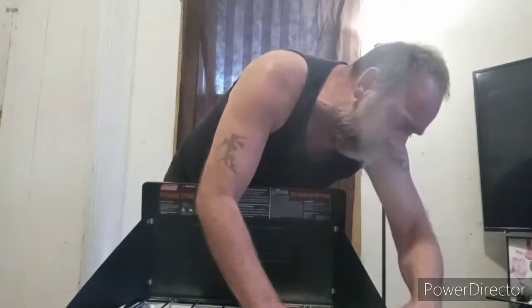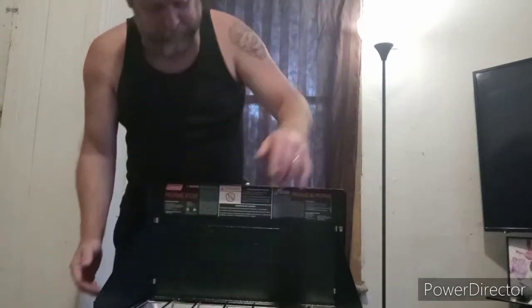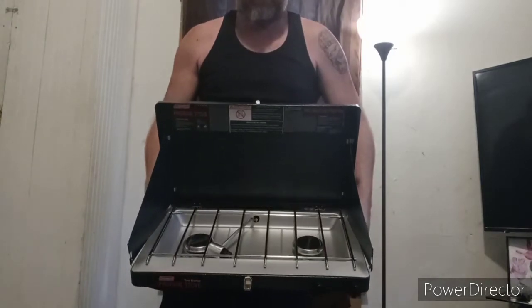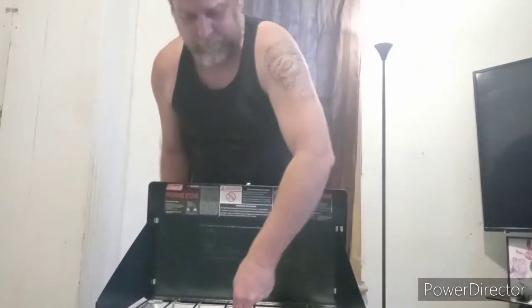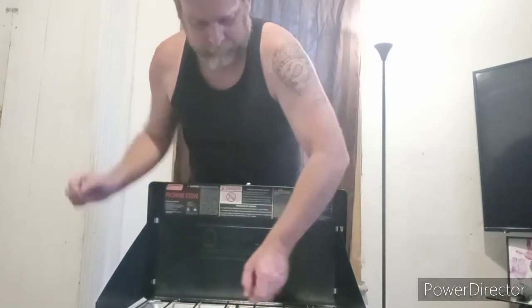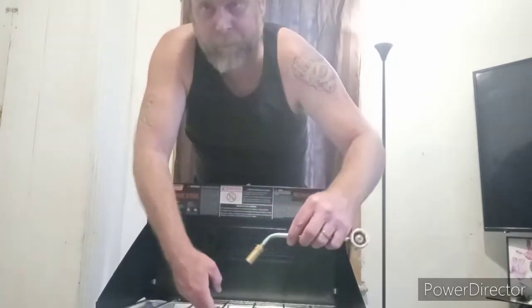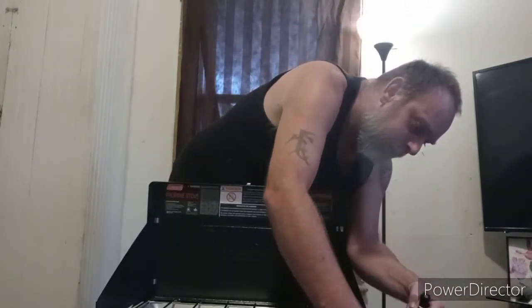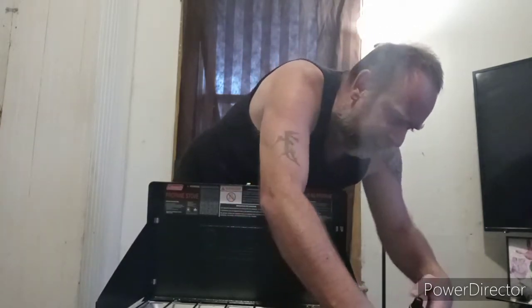Also, this is a camping stove. It's always good to have on hand. This is a Coleman stove, and this thing usually has the gas in front. Let me bring it up so you guys can see it. This runs by the little propane tanks. There's the nozzle for it — it sits over here.